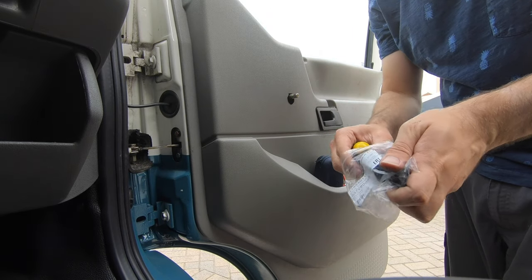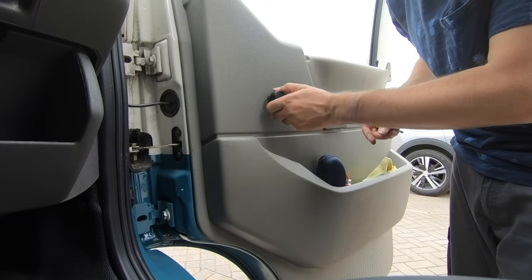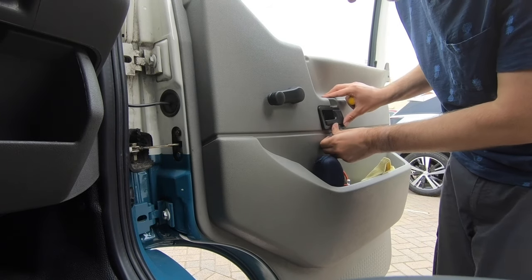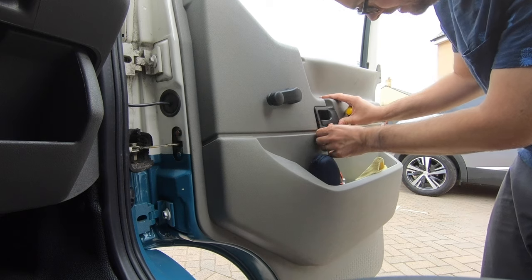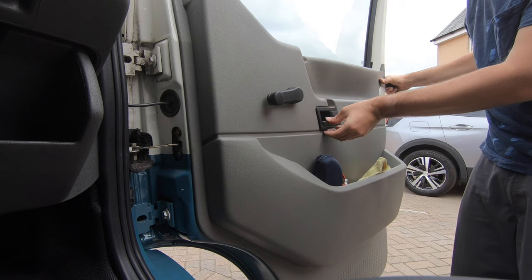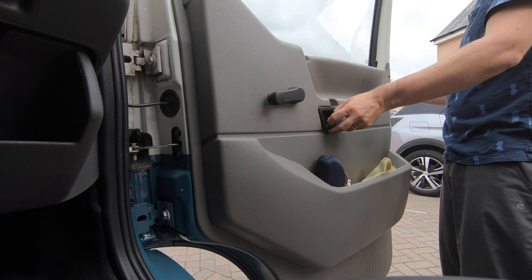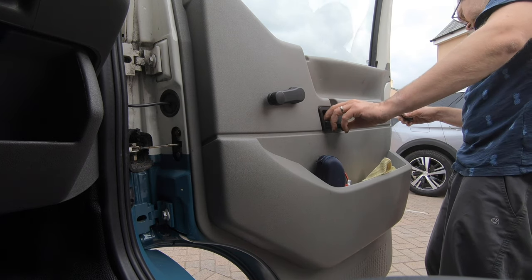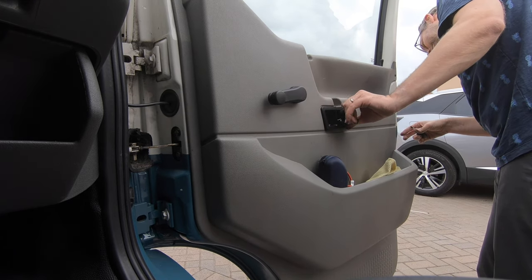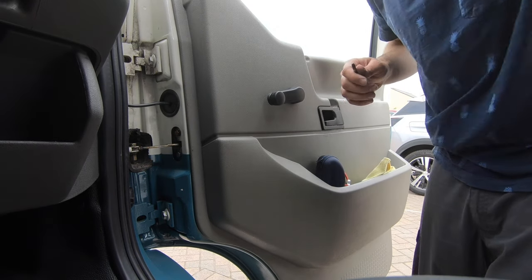Time to put the door winder handle on — quite straightforward. Pop it on, clip, there we go. That's the door handle done. Just check it's lined up — yep, there we go. That's all lined up, that's clipped in. Get the door handle back on.